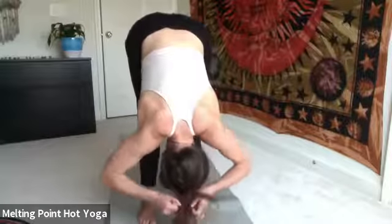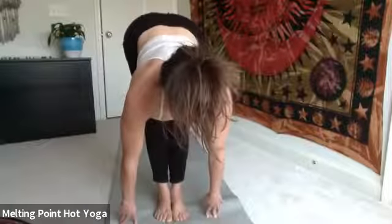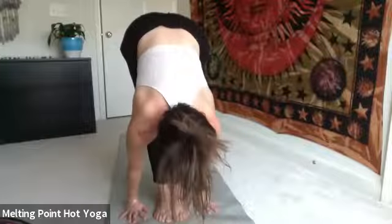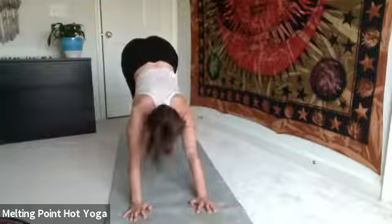Gently release. Heel-toe the feet to touch. Halfway lift — inhale, flat back, hollow the belly. Exhale, fold. Inhale, reach and rise to the top of the mat — maybe take a little backbend at the top. Exhale, hinge and fold. Uttanasana, forehead towards shins. Halfway lift, inhale flat back — maybe press into the palms. Step back through plank as you continue to inhale. Head and chest lifted. Exhale, Chaturanga. Up dog — inhale, press the floor away, spill the head back. Down dog — exhale, lift the hips, press back. Three breaths. Come into stillness as soon as you can.